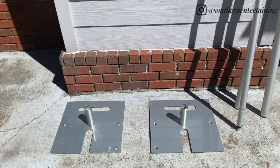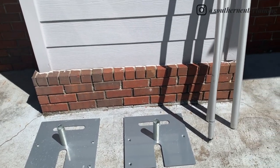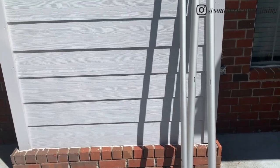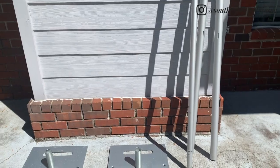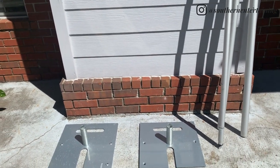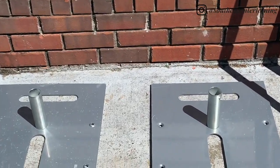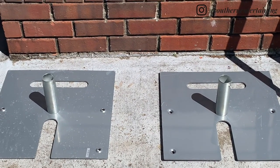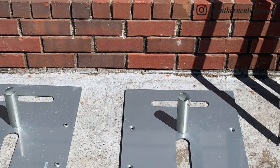Let's start with the base of our backdrop. I have two base plates here and they're 15 pounds each. I also have two poles and a rod. Now let me give you a special tip: if you're doing this for family and friends in the comfort of your own home, you may not need to go this commercial. You can buy a backdrop kit from Amazon, but we do backdrops on a commercial level, so we have to use commercial products.